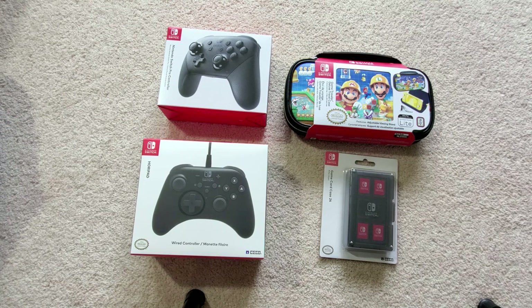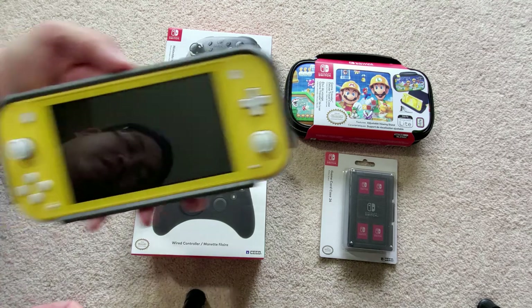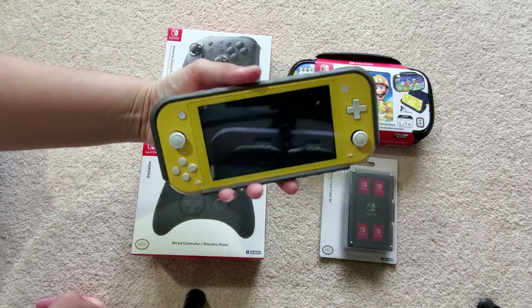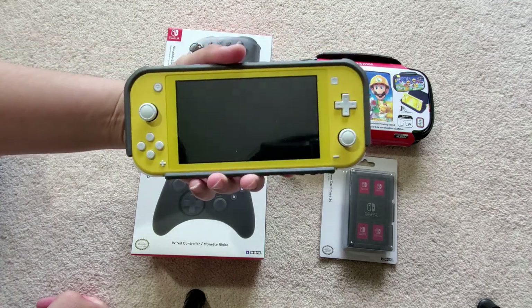Hey guys, welcome to What's in the Box. Today is haul number two. I got a Nintendo Switch Lite — got a yellow one because they're running out of colors due to the pandemic, everyone's buying stuff.